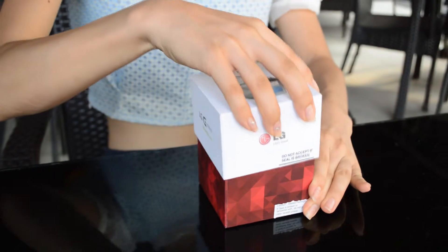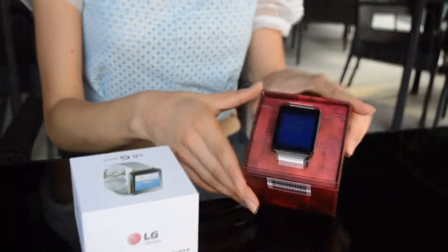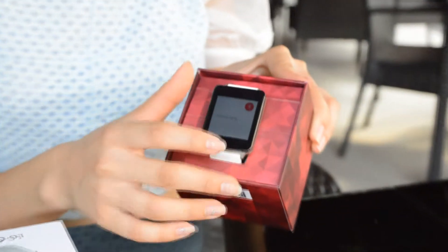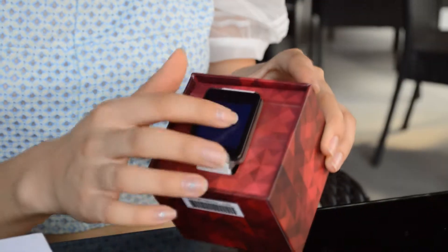After opening the box, we can find the G-Watch in the middle. If this is the first time you use G-Watch, you need to download the Android Wear app and pair the watch. What you see now is already paired.